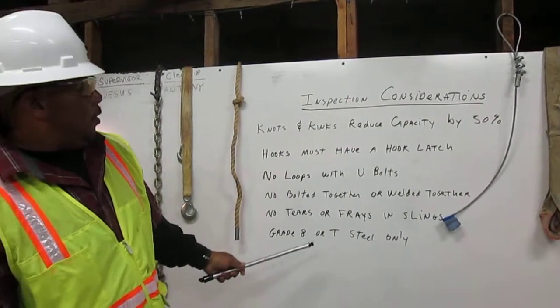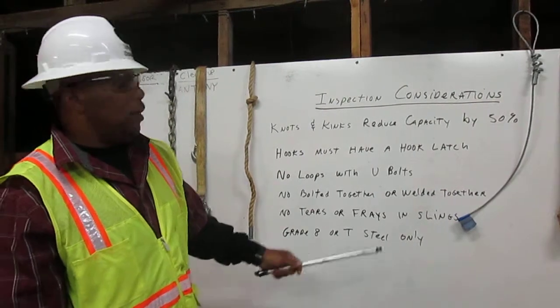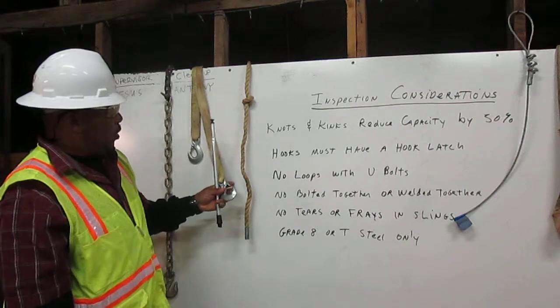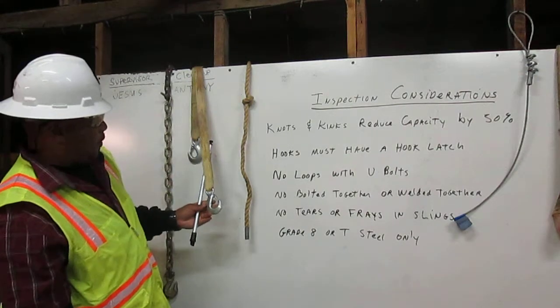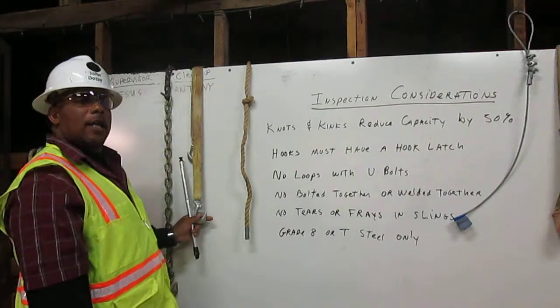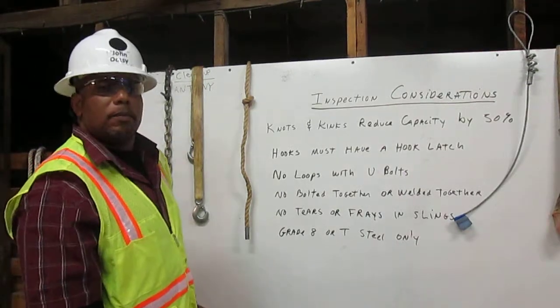Grade A 8 or T steel only. Here we have a hook with a latch but it does not have an 8 or a T on it, so you may not use this hook for rigging. Thank you.